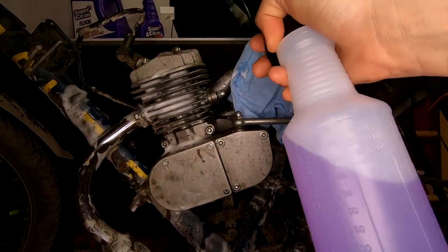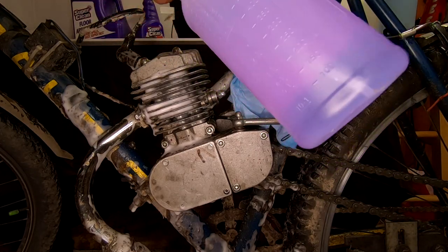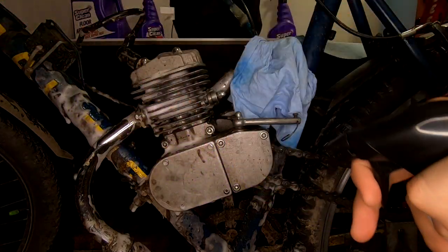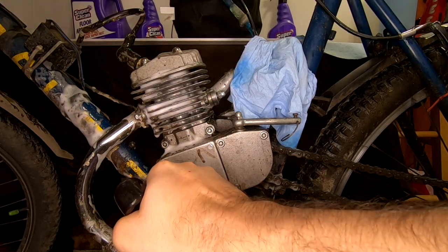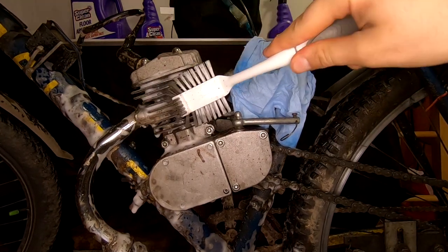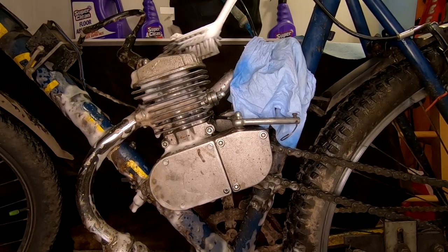Keeping gunk and debris out of the cooling fins is definitely a good idea to help keep the engine running cool because airflow is a thing. But normally I wouldn't recommend spraying the Super Clean directly into the cylinder fins because some might get caught between the head and the cylinder, and then you need to rinse this stuff off. But since I plan on removing the head to check the piston and cylinder, I'm not worried about it — if there's any in there, I can clean it out.